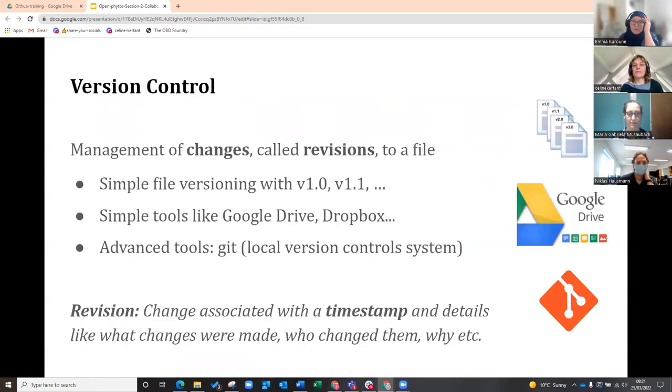Version control is the management of changes to a file. It can be done simply by changing the name of the file, but that's not really a good way of doing things because you can forget to do it, especially when working with lots of collaborators. You can also use simple version control tools such as Google Drive and Dropbox — they create histories for all your documents and you can go back in time and see edits, which makes them really useful.